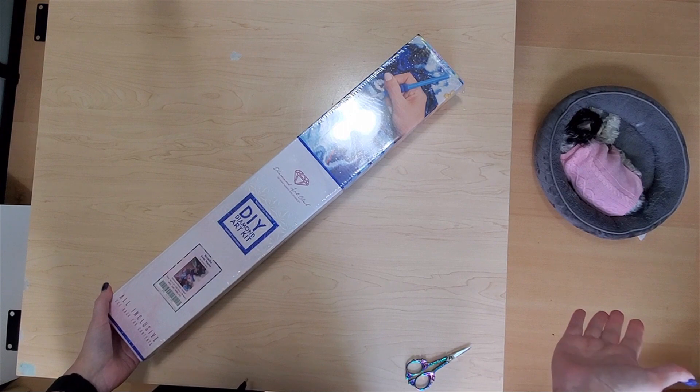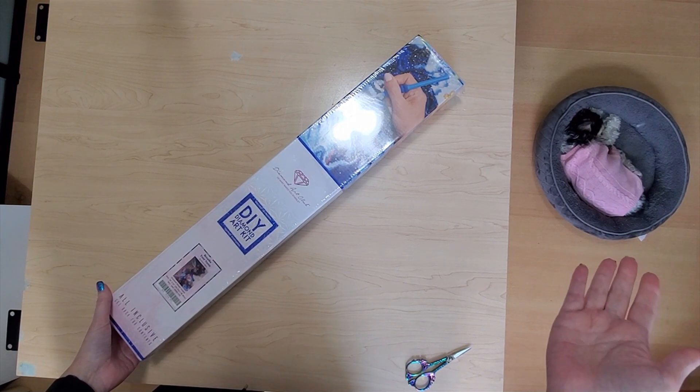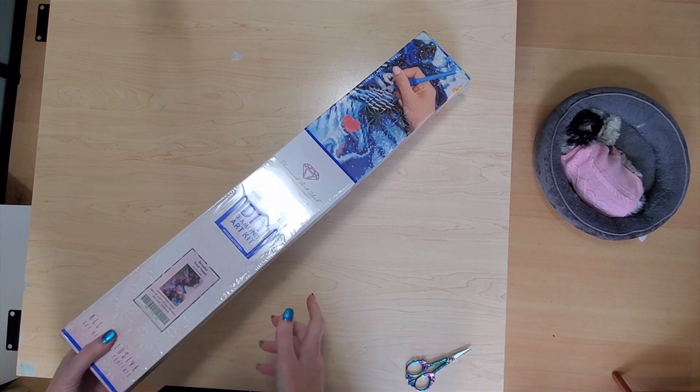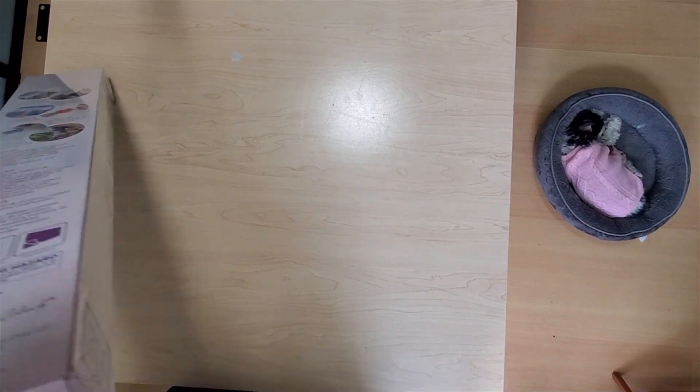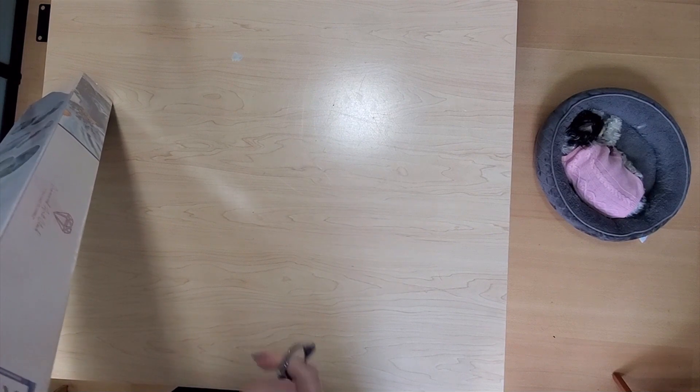Over to the right is my faithful little assistant Kisses. She's 15 years old this week — having her afternoon nap. So let's get into the box and use my little scissors here to get in.